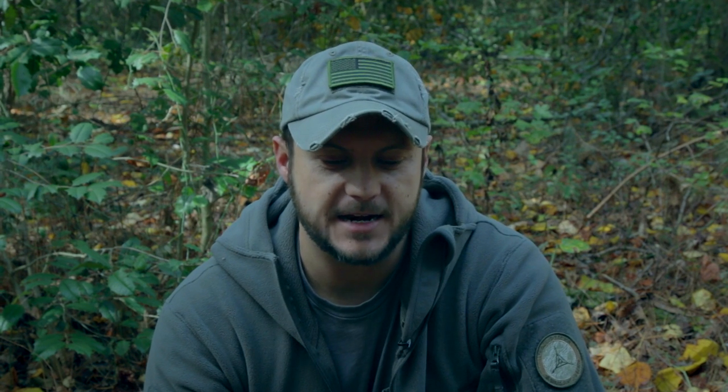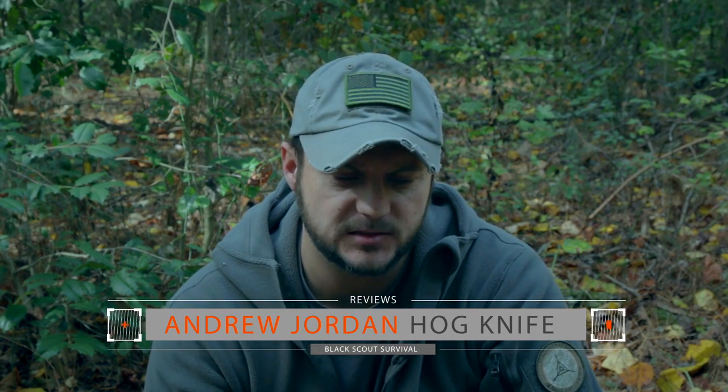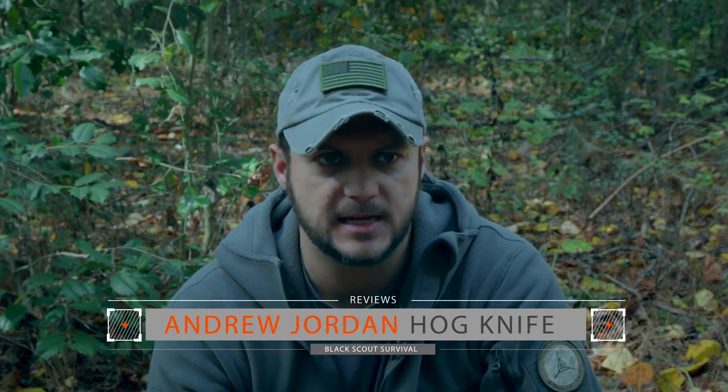What's up guys? Black Sky Survival, and today I got a knife review from Andrew Jordan Knives. This is the Hogg, and this is a secondary or backup knife he's designed.